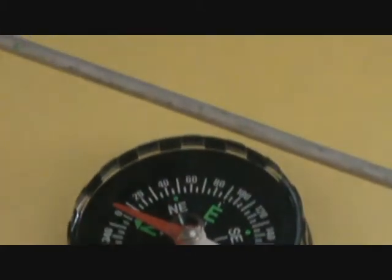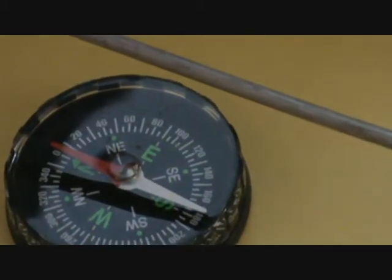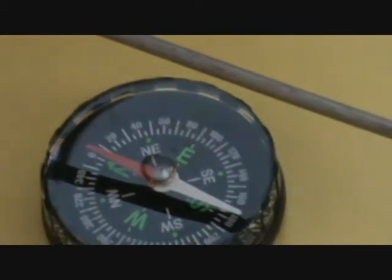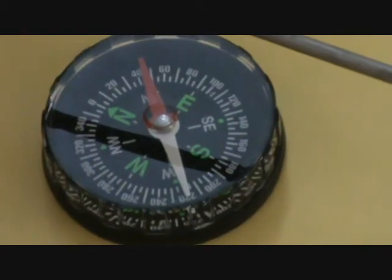Now let me try with 6 volts. You can see the deflection is more than 40.